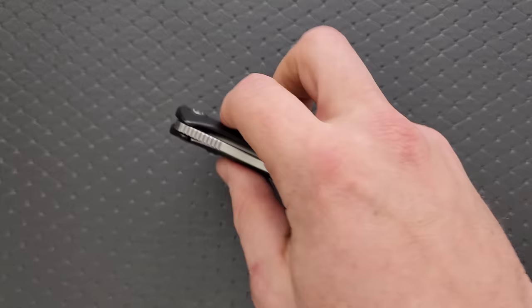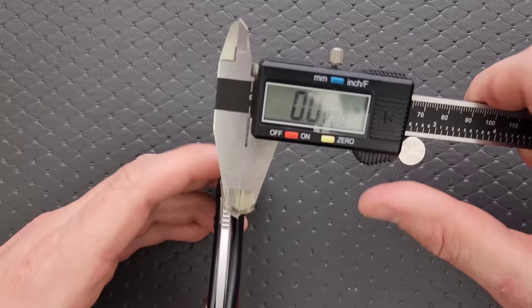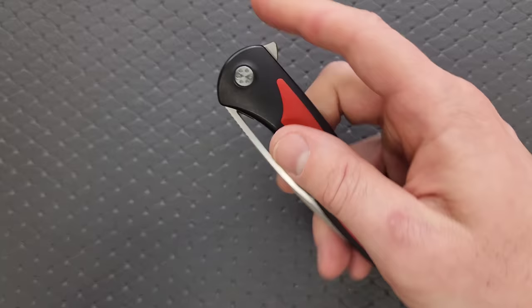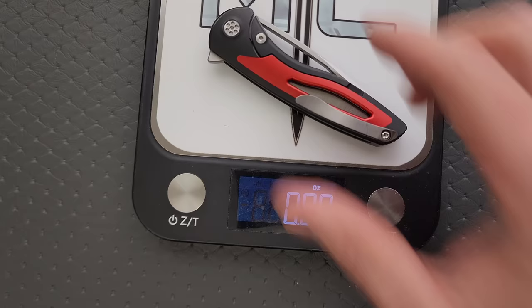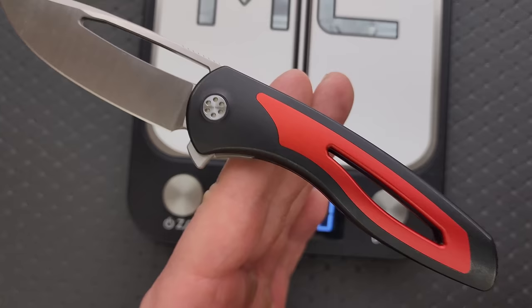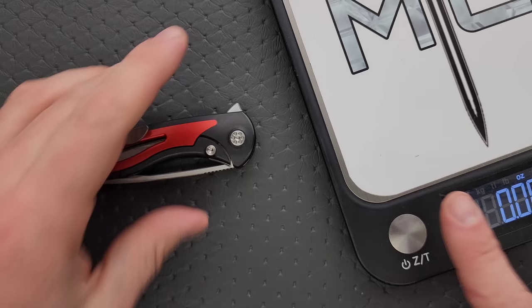We'll measure the spine real quick. I'm going to guess these are probably 135 to 145 thousandths — but no, it's even thicker than that. It's actually 155 thousandths, which is kind of surprising. Weight on these guys is going to come in at 3.7 ounces. Considering you have 3.6 inches of blade, the ratios are almost perfect. Your balance is right behind the pivot, right where you're going to put your index finger. You get quite a bit of knife that folds up into a nice compact, EDC-friendly size with not a lot of weight.